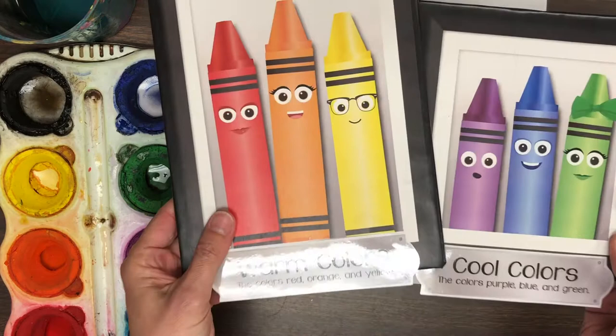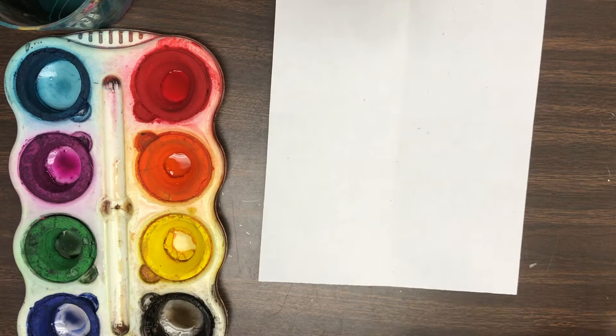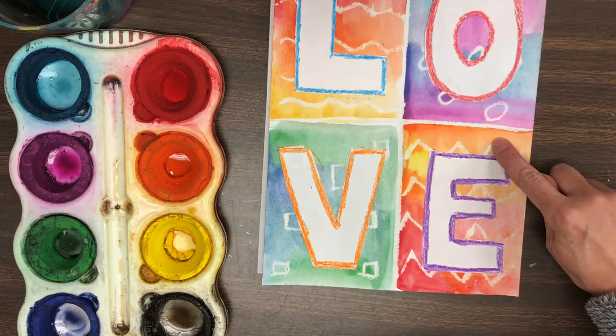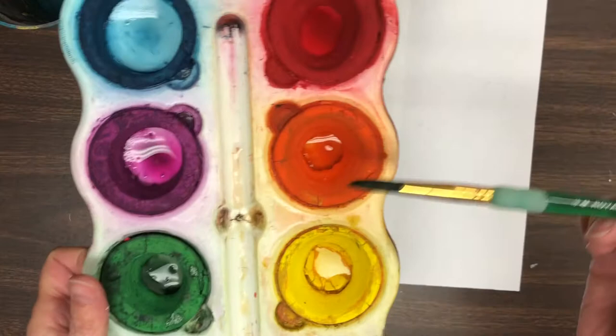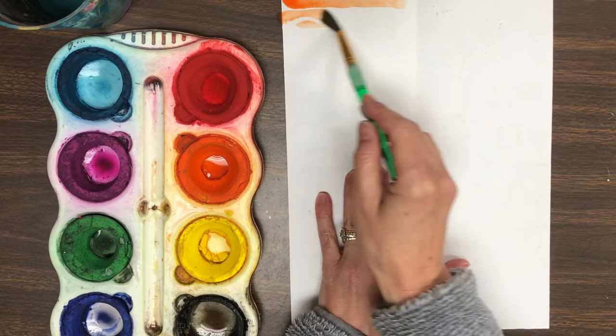We're using the warm colors first — red, orange, and yellow — on the first space and the fourth space. That's where our first letter and our fourth letter are going to go. So today you can use the red, orange, and yellow however you would like in the first and fourth space. Remember to swirl your brush on the edges of the paint, and try to stop when you get to the folded line. You can mix the colors on your paper, but not in the paint tray.